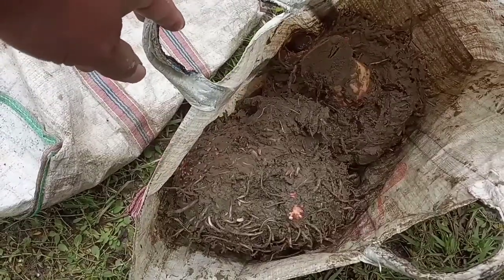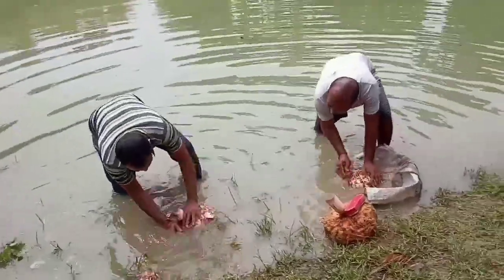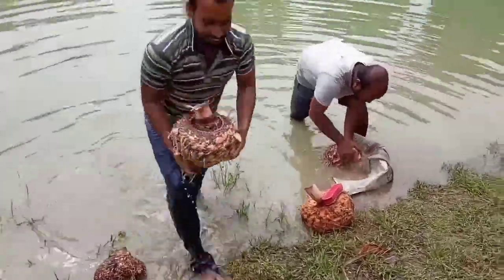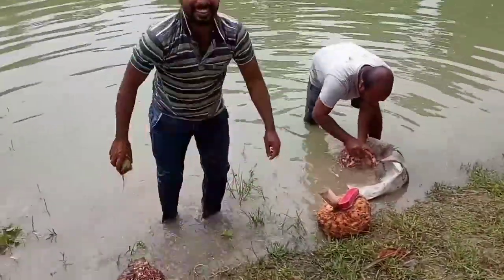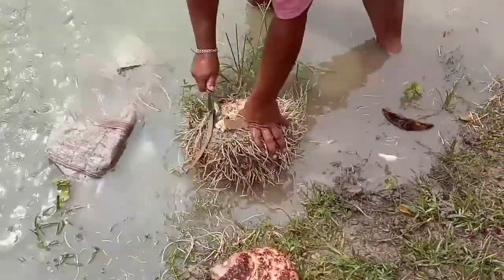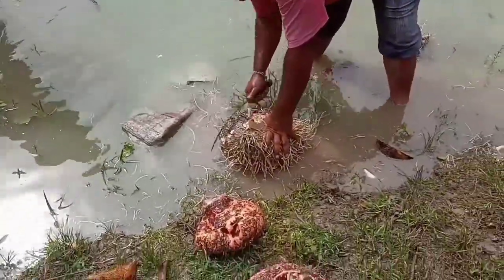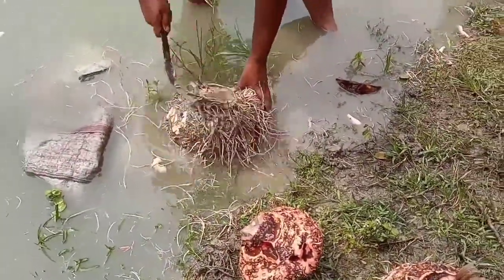Now we will keep them in the water, in this pond, to clean the edible roots. We have to wash them and make them look good. This is the process, and then we will take them to the market.